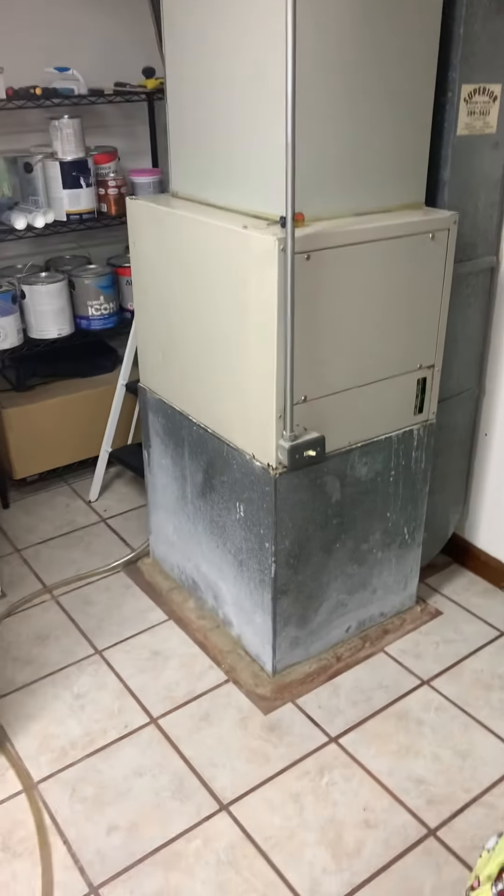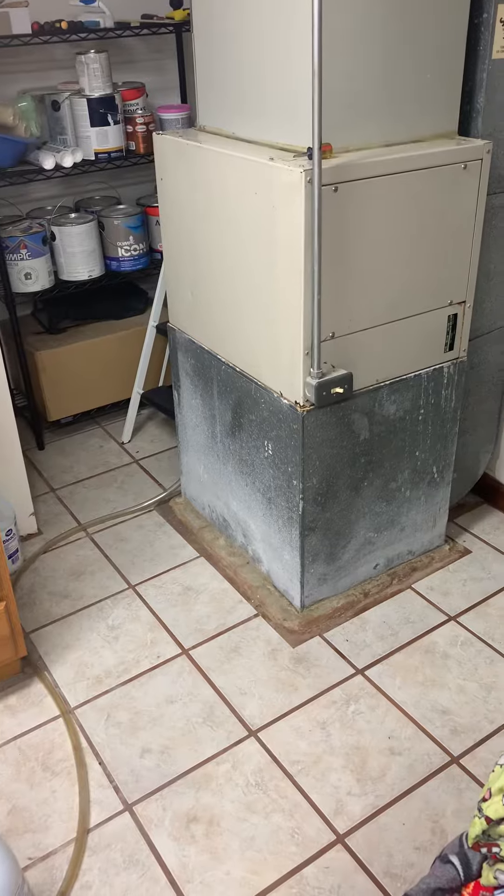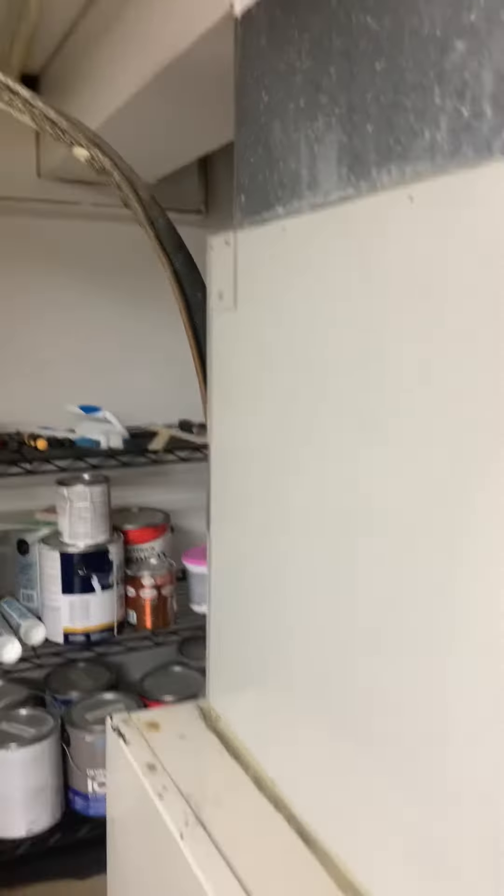All right, so guys, taking a look at cooling only. We want to turn this into an area for a furnace. So from about here on down, and all the way back to here, it's going to come out. We're going to make a bigger return, so we'll get into our full, probably 26 inches.